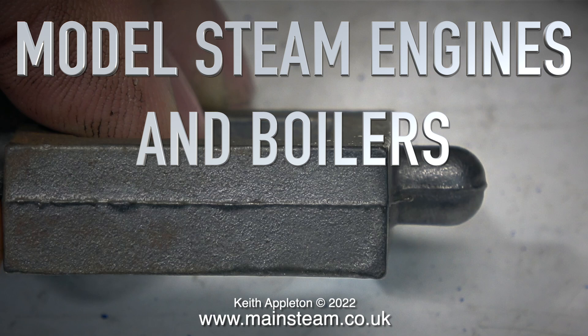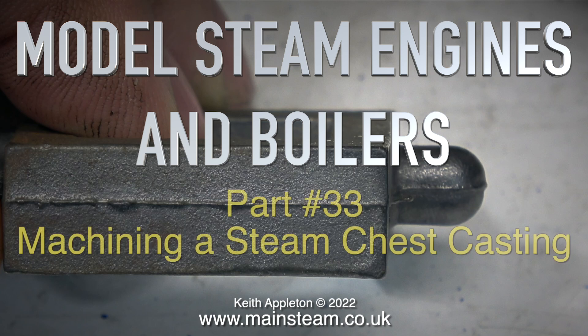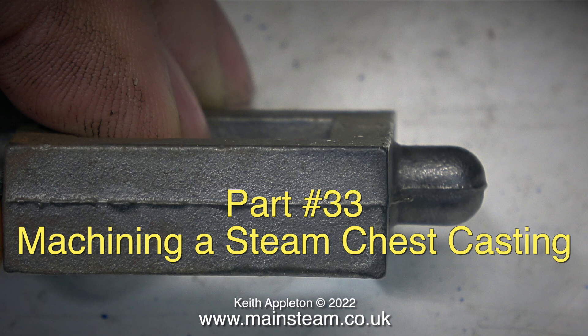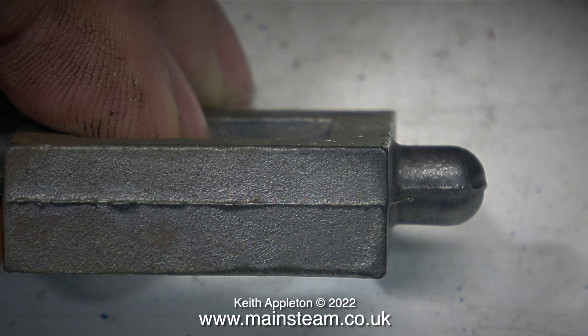Welcome to another episode of model steam engines and boilers. This one is part 33, machining a steam chest casting — a compilation video taken from one of the episodes from my 'How to Build a Model Steam Engine' series.